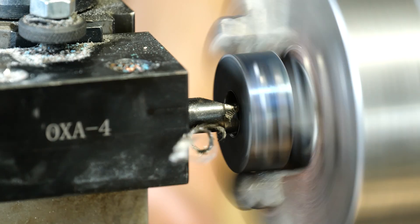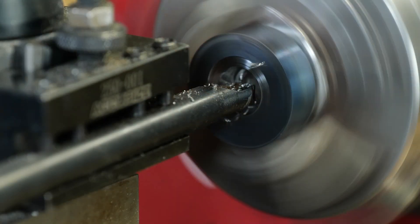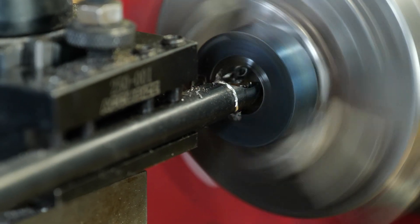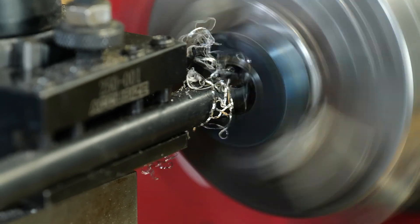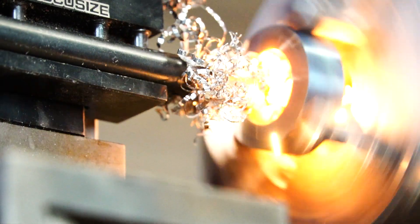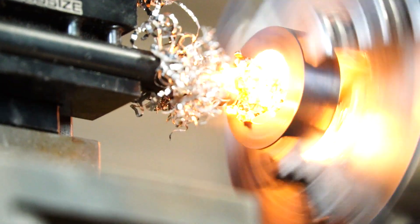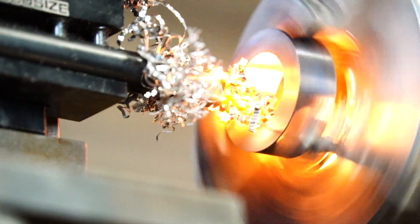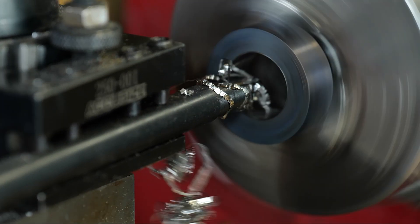You got to make sure to constantly clear your chips when cutting zirconium because it does start little metal fires and you can't put that out with water. It gets a little bit dangerous. When we're filming the videos we let the chips accumulate on purpose, that way we can demonstrate the interesting nature of the material where it just catches fire like that. And when you do get a fire it's good to just get the chips out of the way — just put them underneath your lathe, out of sight, out of mind, you don't have to worry about it.